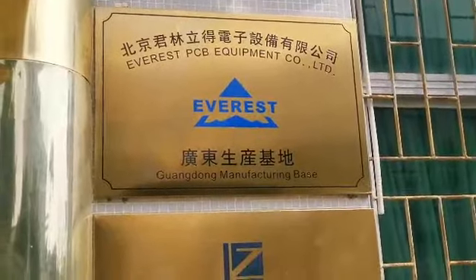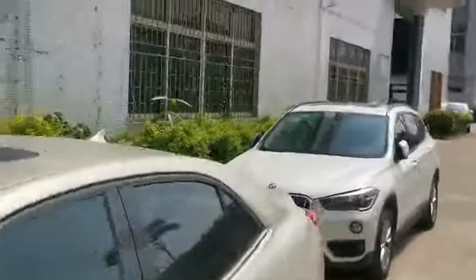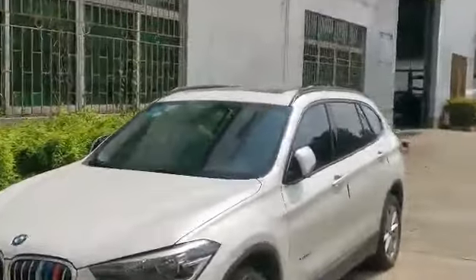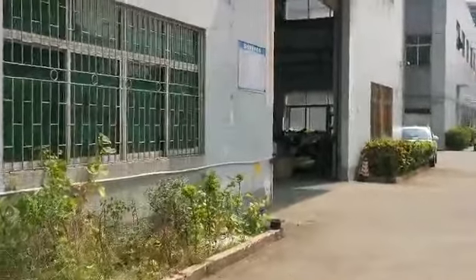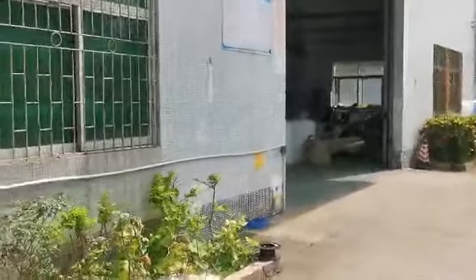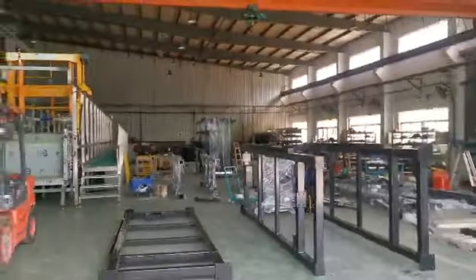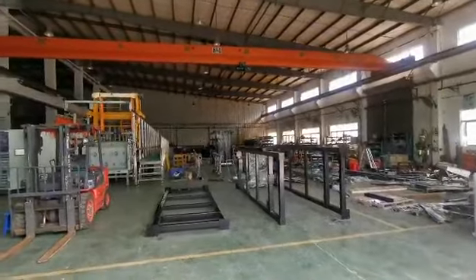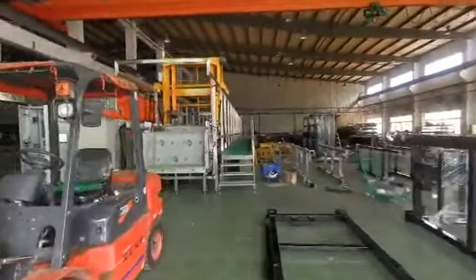Here is our factory — it's a workshop for electroplating equipment. We go to the factory so you can see the whole factory. Here is the line for Russia, Aurora company.